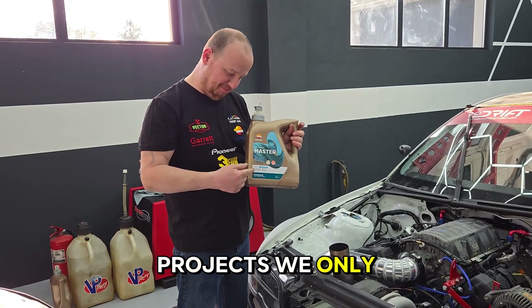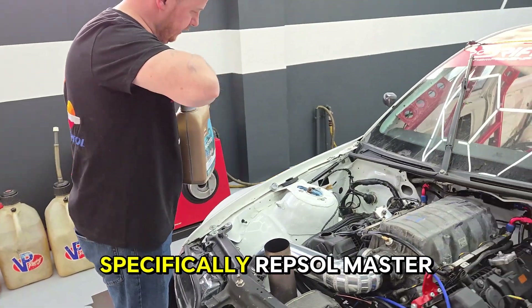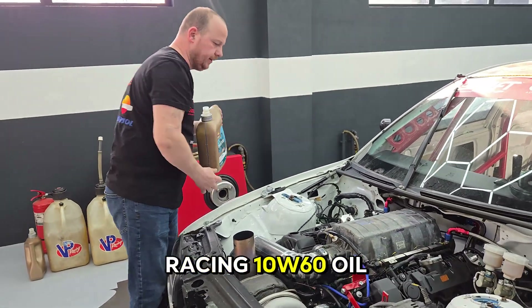On all our projects, we only use oils from Repsol — specifically, Repsol Master Racing 10W60 oil.